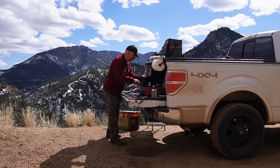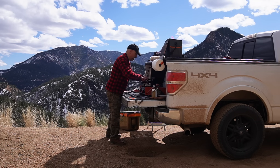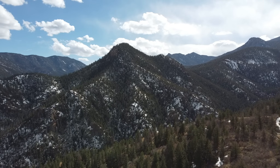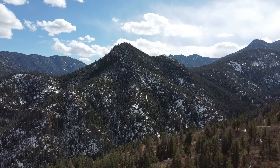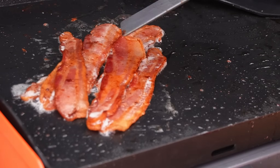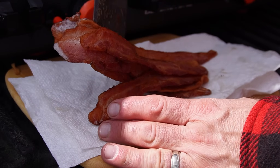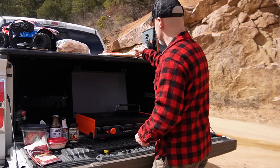If the bacon looks burned, it kind of ruins the whole image, so we're going to be really careful with the bacon. Perfecto — looks just about perfect. Gorgeous color. We'll let that bacon stay warm in the Colorado sun.